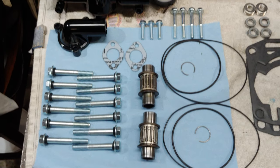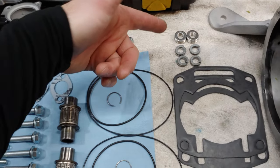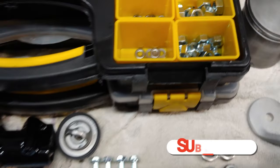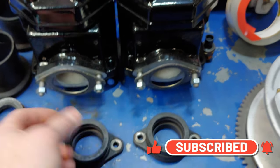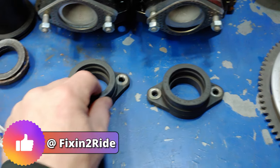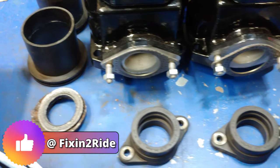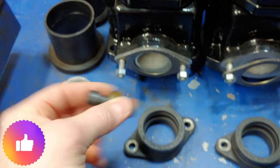We got everything set up and ready to go. We got the bottom end, both pistons, new gaskets, new bolts, freshly powder-coated stuff, new washers, new lock washers. We also got freshly coated cylinders and heads, the exhaust gaskets cleaned up, the intake boots, and the carb-to-airbox boots all cleaned up. We're ready to rock.